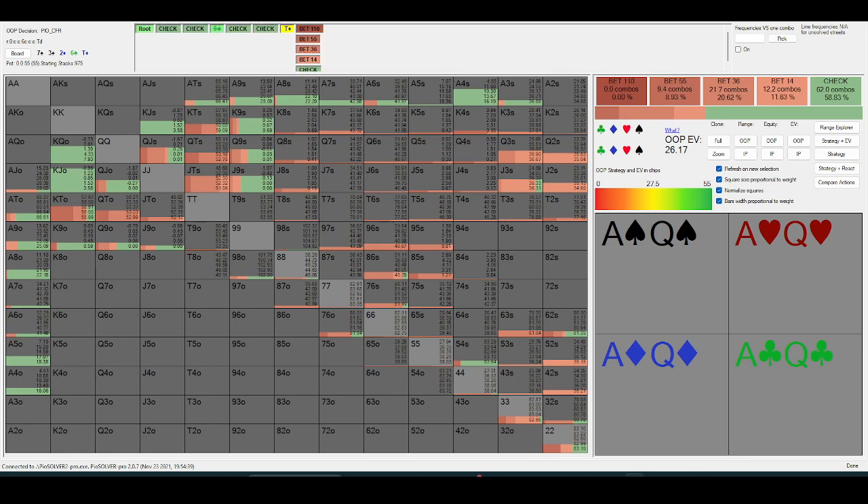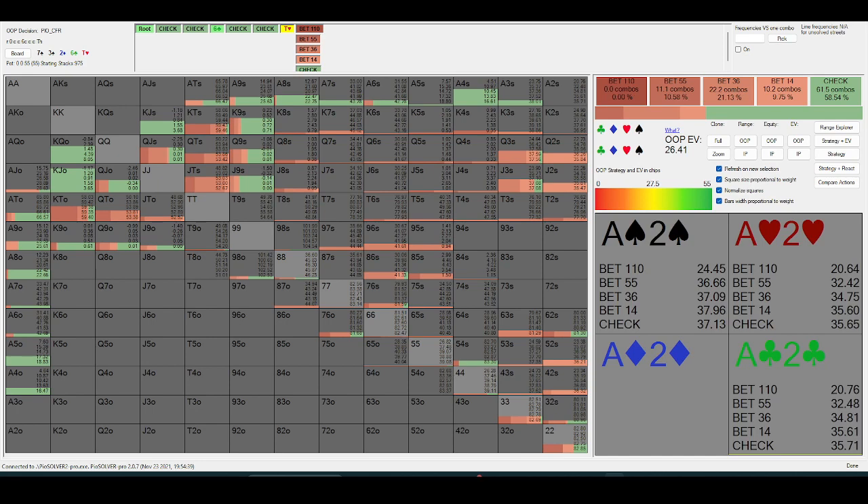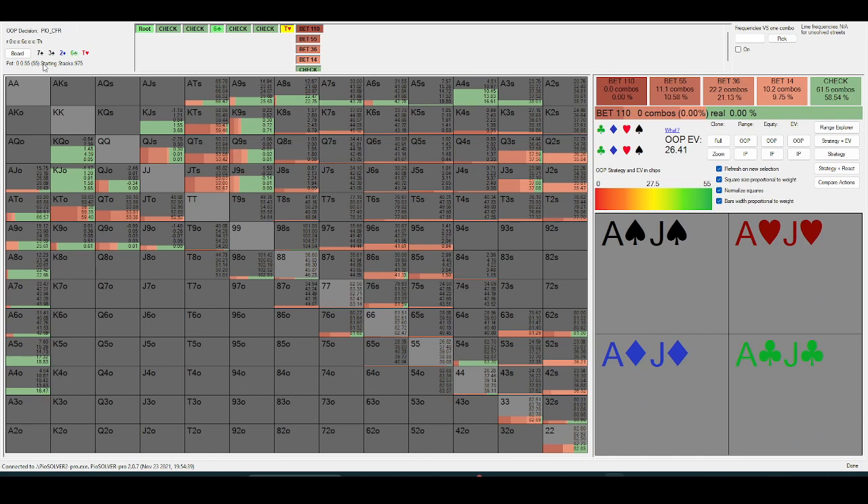Now, king is still not bluffing much — generally a similar spot. One thing you'll notice is that out-of-position is betting less on a ten. You can pause the video for a second to give a thought as to why. Okay — on the ten, basically out-of-position is value-betting this turn so often that they're going to be bluffing high cards a lot as we previously established. They're going to be bluffing ten-high a lot more than jack-high.